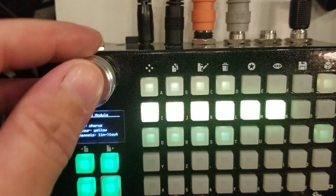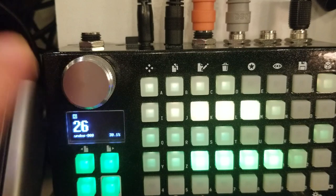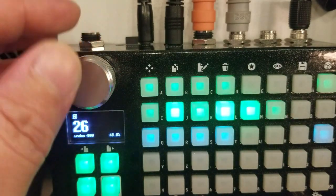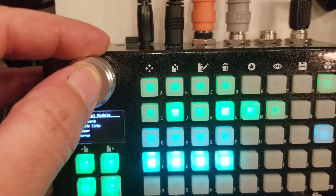Next we add chorus, then flanger, then envelope filter, and finally reverb light. Those are the six effects for this patch.